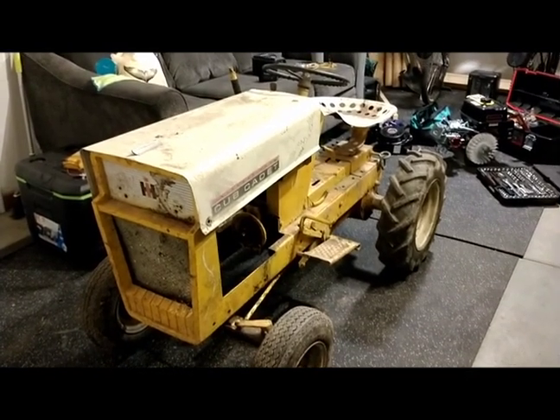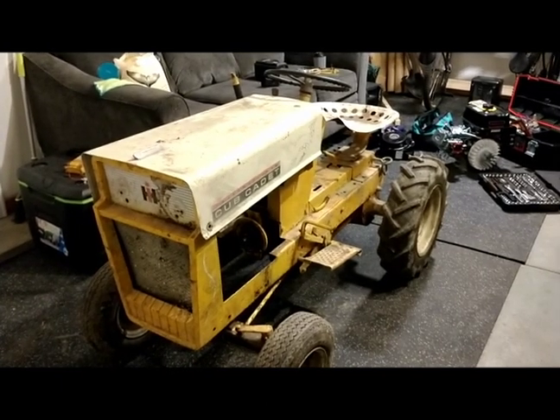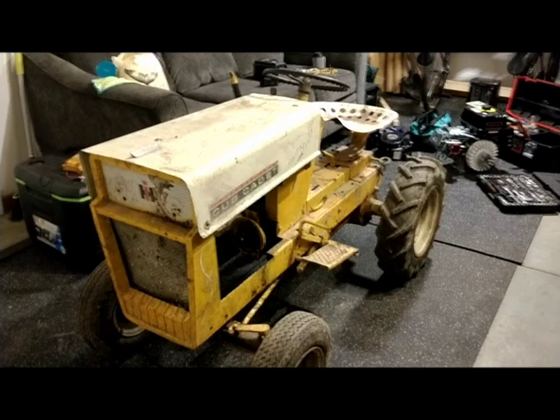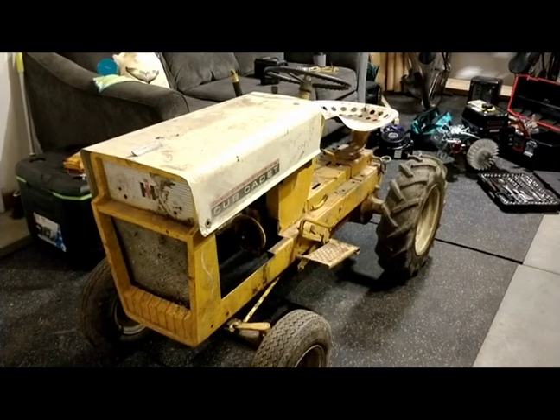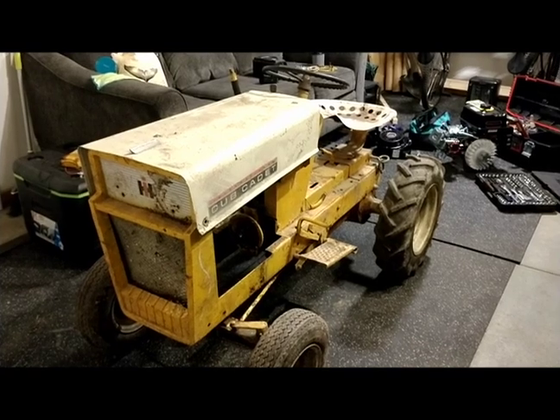What we have here is a Cub Cadet 70 or 100 — I can't find the serial number and I don't have the original engine. The project will be replacing the original engine with a Predator 420cc overhead valve engine.